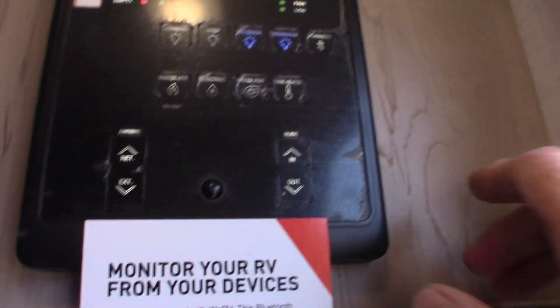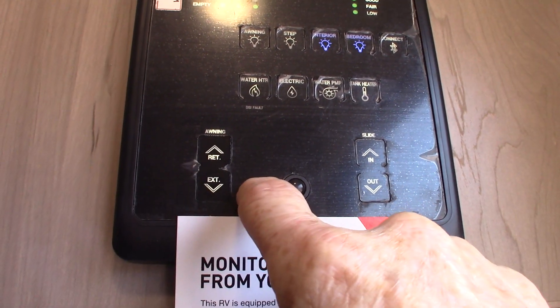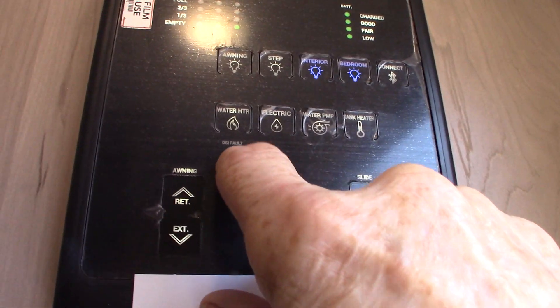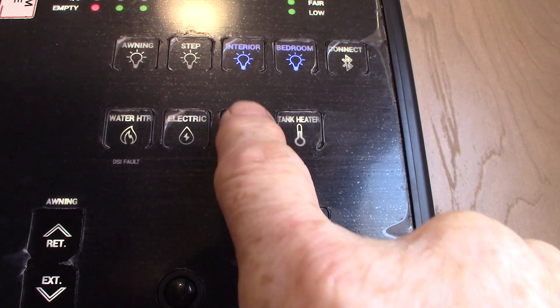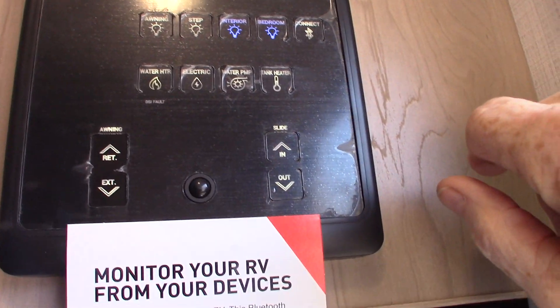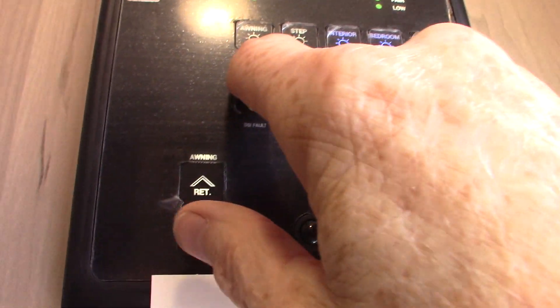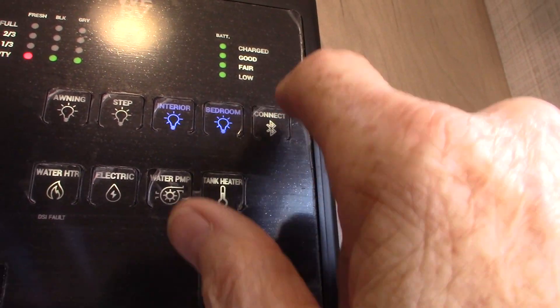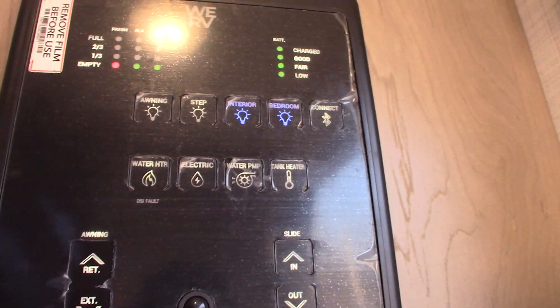The control panel: you have your power awning — awning extend and retract. Never leave the awning out unattended. This one here is for your slide room. Then you can go to your water heater on gas, and the electric heating element is right there. Your water pump is right here — you can pump water out of the fresh water tank if you don't have city water. This is also used to winterize the trailer. You have tank heaters on all your holding tanks, so you can extend your camping season by turning this on. These are all lights, and that's connected for an app you can add. You have all your tank levels — you can see they're all empty right now, like they should be.